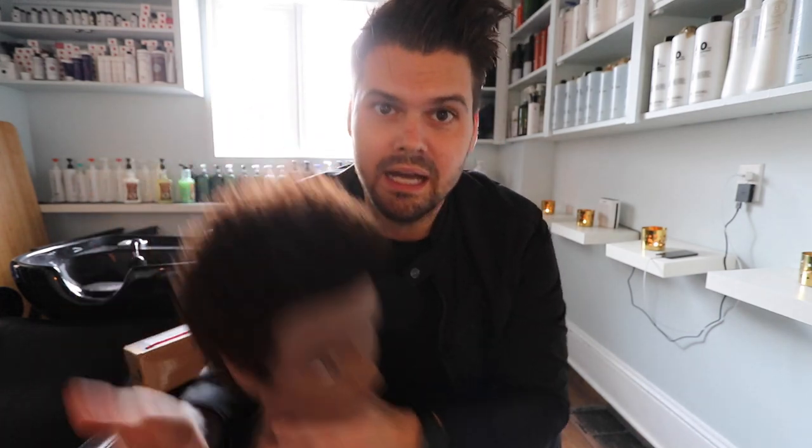Here is the end result. You can see how it's nice and clean and tight throughout the sides. You could transfer that into straight hair as well. I just worked my way around. I'm going to show you guys that step by step. Then we built the weight up into the top. I love the shape of the haircut.